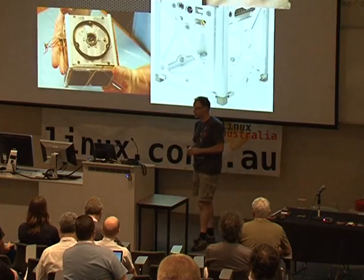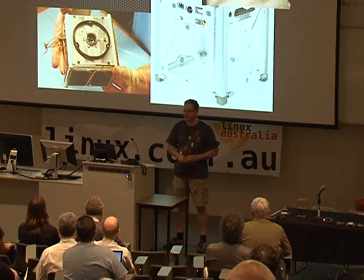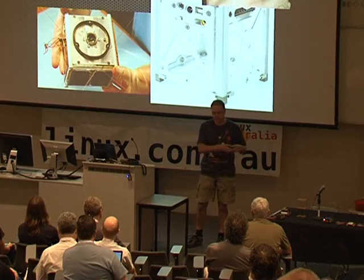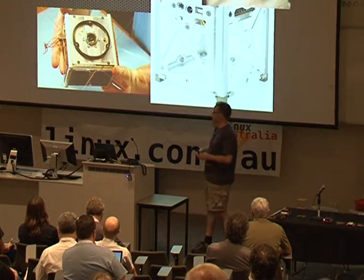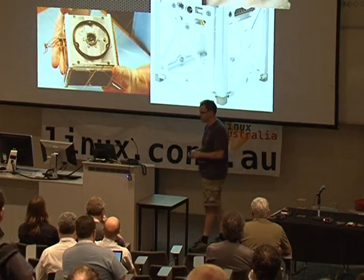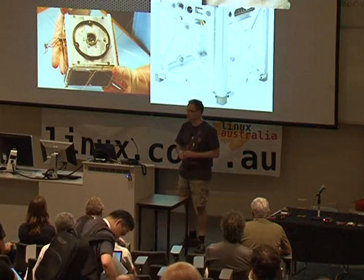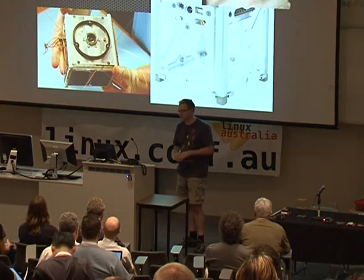One thing that was done a while ago to address that was publication of the CubeSat Standard. This originated in 1999 at Cal Poly. The idea was to have a standard platform or structure that could be used for building pico satellites. The basic standard says it's got to be a 10-centimetre cube, must be under 1.33 kilos in mass, and there are deployment locks and other regulations.